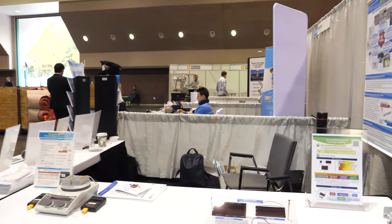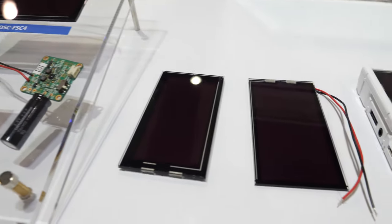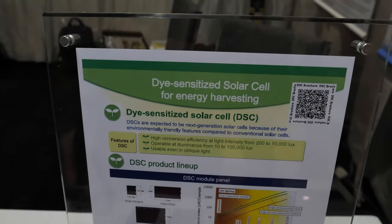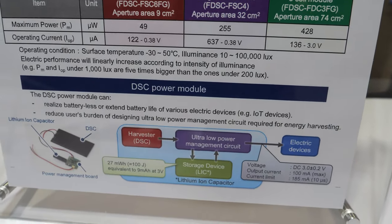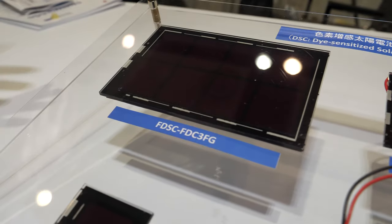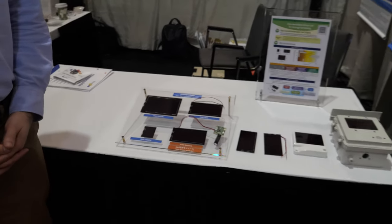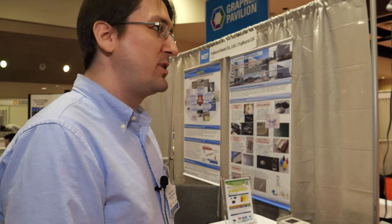Is it solar? Yes. This year at IDTechEx we are exhibiting with one of our partner companies — actually our former parent company called Fujikura. Fujikura is a maker of a number of different electronic parts and we've been working with them on membrane switches for quite a long time. These are their solar panels that they are exhibiting this year. This gentleman is from Fujikura and he can speak in more detail about them.